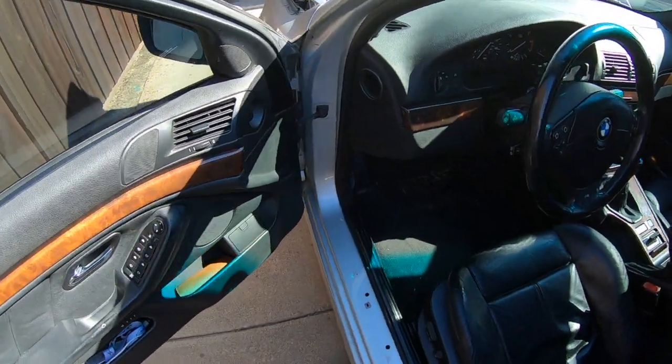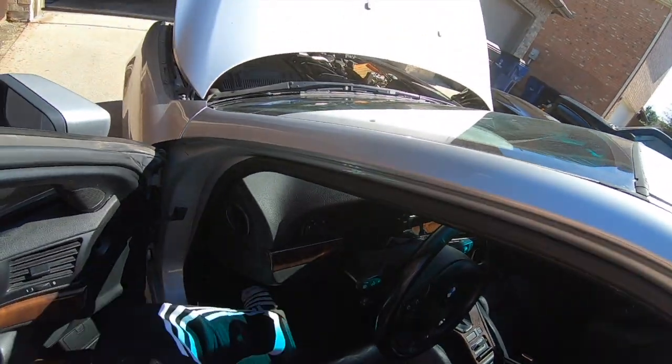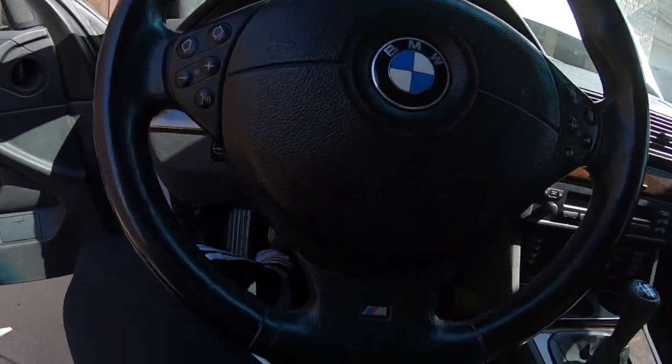What's up guys, Tire Kickers here with a quick look at how to bleed the cooling system on a 2000 BMW 540.